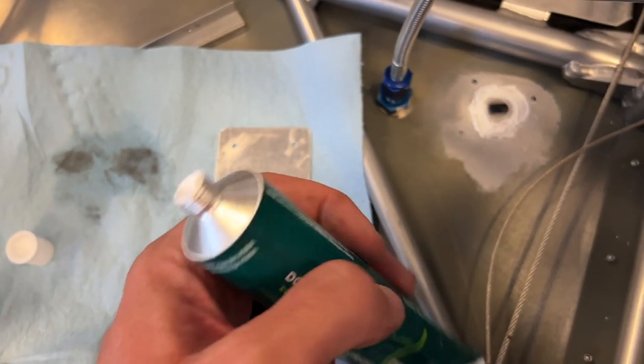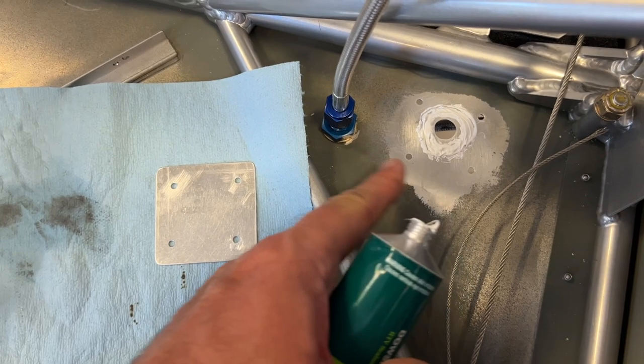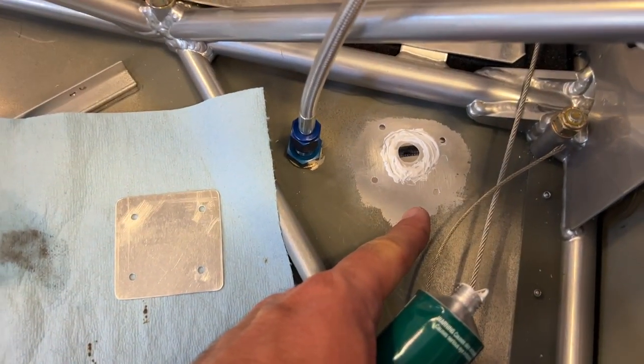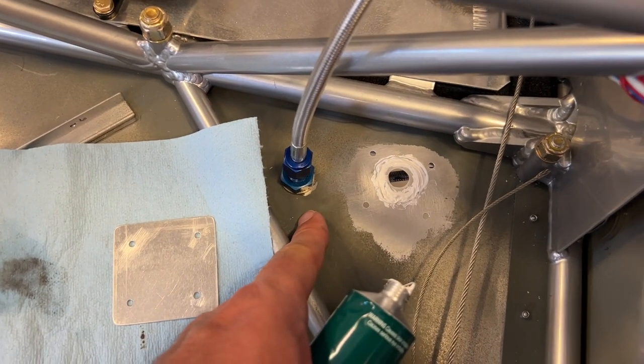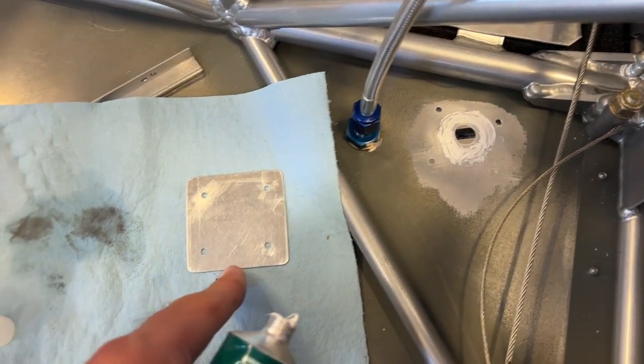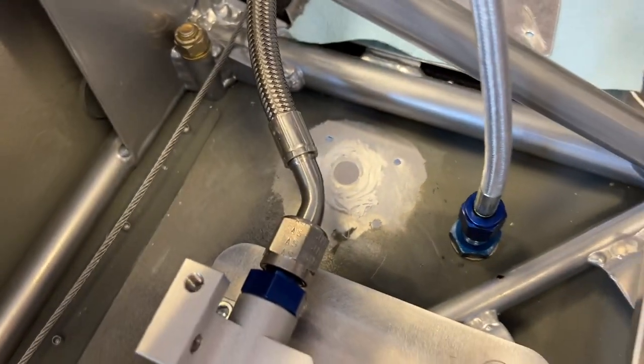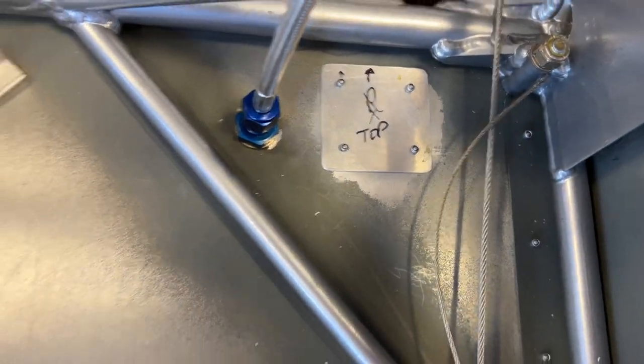We're ready to seal off this hole. This is the brake line that didn't work out in the prescribed location, so I moved it a little bit inboard and aft. We created these patches and we're going to rivet these in with some 4-1s on each side. A little patched up.